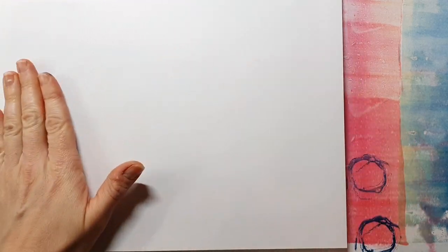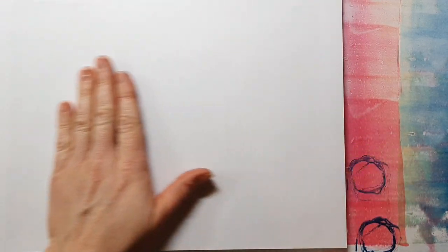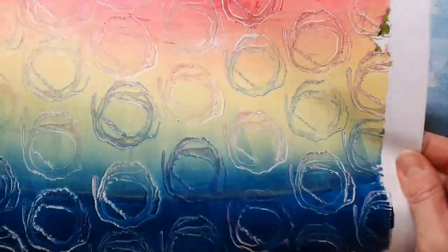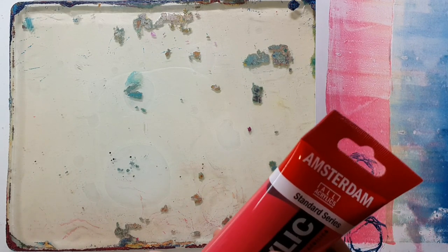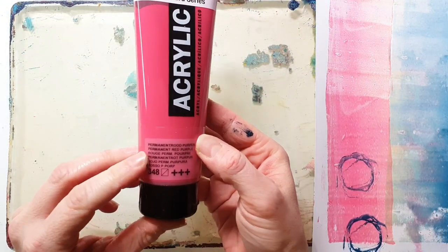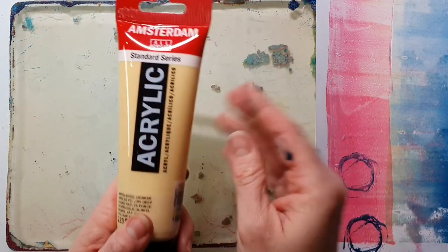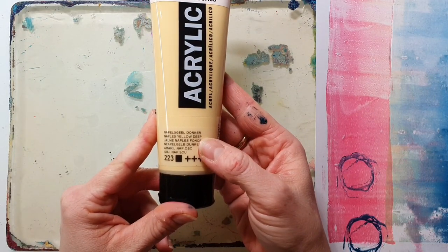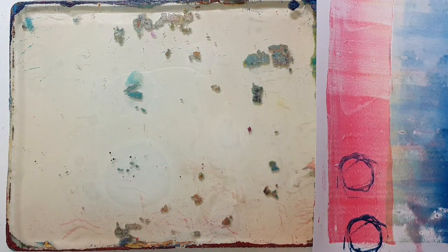I'll talk a little bit about the paints I'm using today because I got a lot of questions about some colors. As always, you'll find a photo slideshow at the end of this video where you can look at all the prints. The colors I'm using are mostly from Amsterdam - this is the Permanent Red Purple, my most favorite red. I also have the Naples Yellow Deep and this blue must be the Greenish Blue.